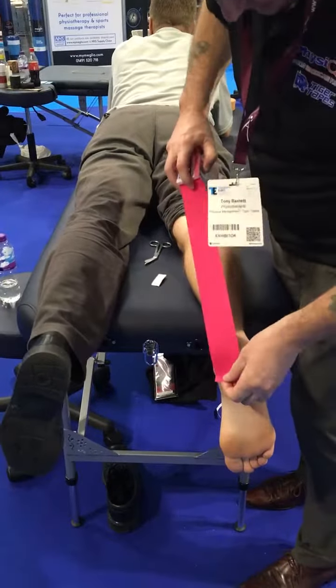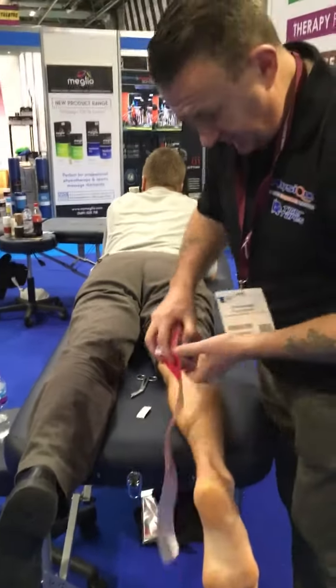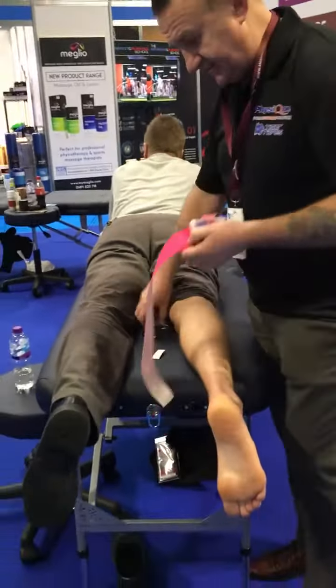Muscle technique for the calf. The idea is it's the muscle that's stretched, not the tail, in this instance.